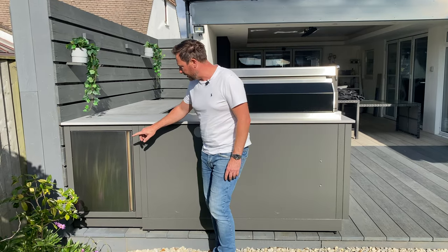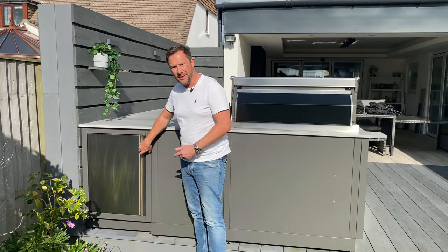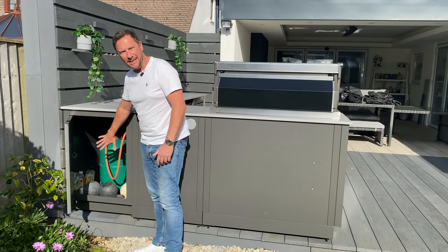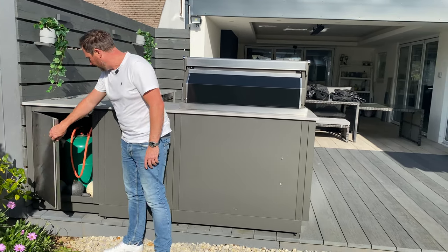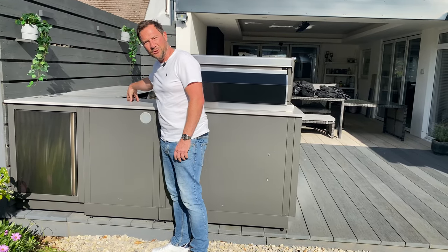For the corner unit on the L-shape, we decided to put this unit the other way around so the customer can keep his gas tank in there. It keeps the gas tank out of the way, runs all the way through, and is connected to the barbecue. It also means the unit on this side can be used for storage instead.